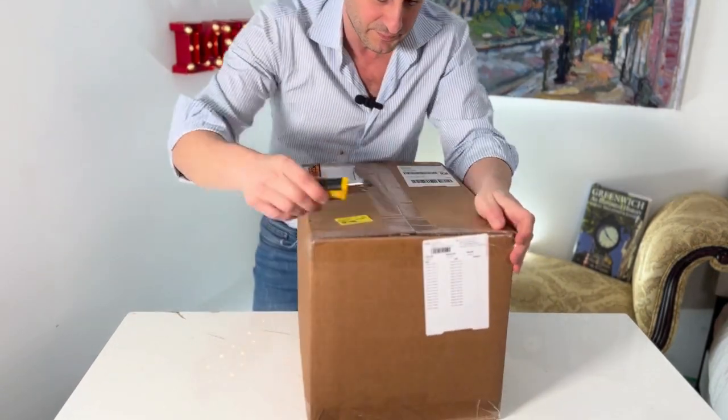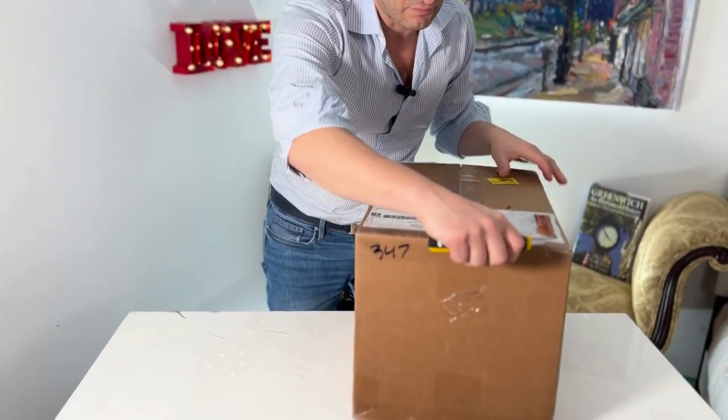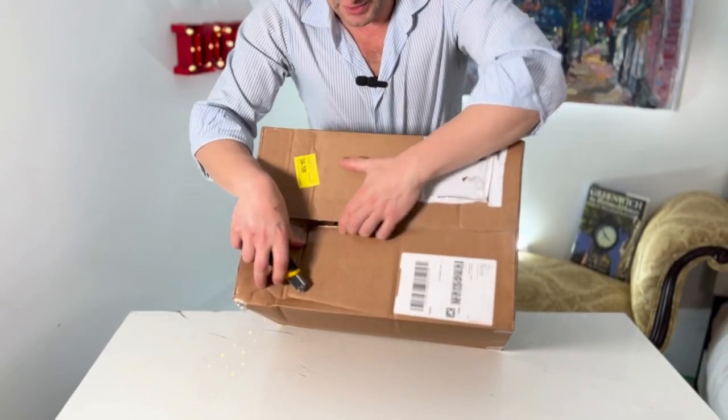So the first thing I'm gonna be doing is opening my Kami NYC. Let's see what we got in here.